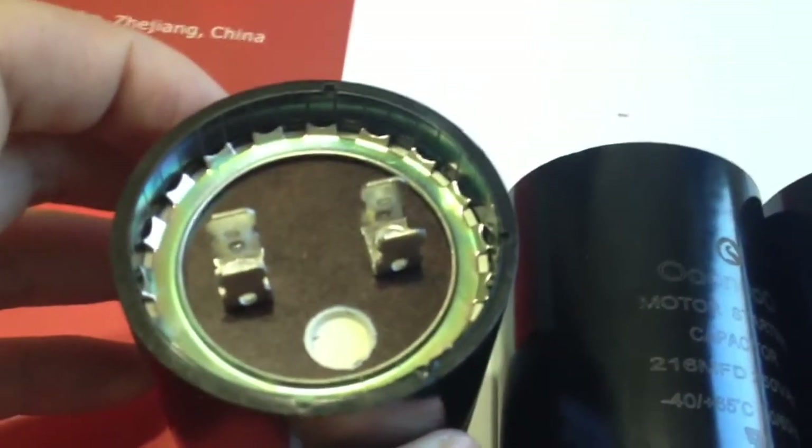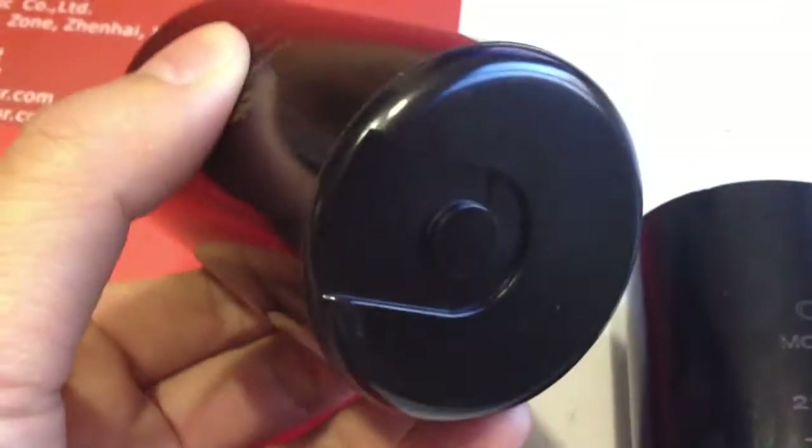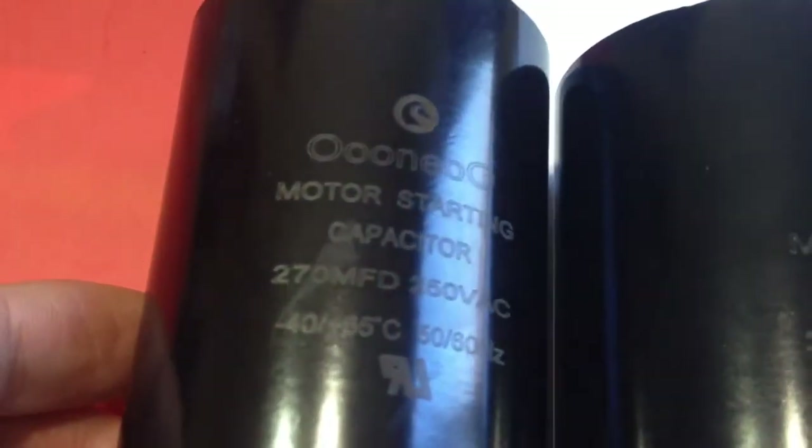This specific type of capacitor with high electrical characteristics is widely used in single-phase AC motors. The Motor Start Capacitor is made according to American ANSI and EIA 463 standard.